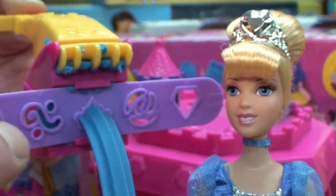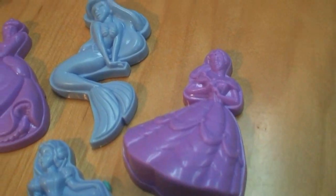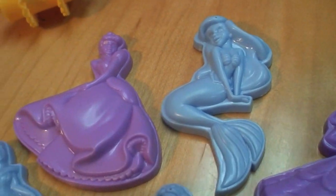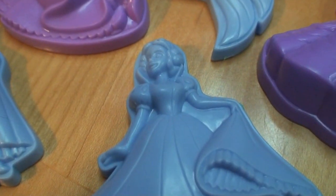This set includes molds for all of these Disney Princesses: Belle from Beauty and the Beast, Ariel from The Little Mermaid, Cinderella from the movie of the same name, Aurora from Sleeping Beauty, and Snow White from Snow White and the Seven Dwarfs.